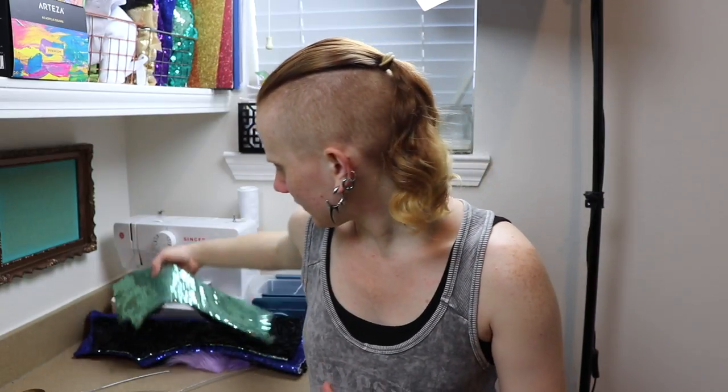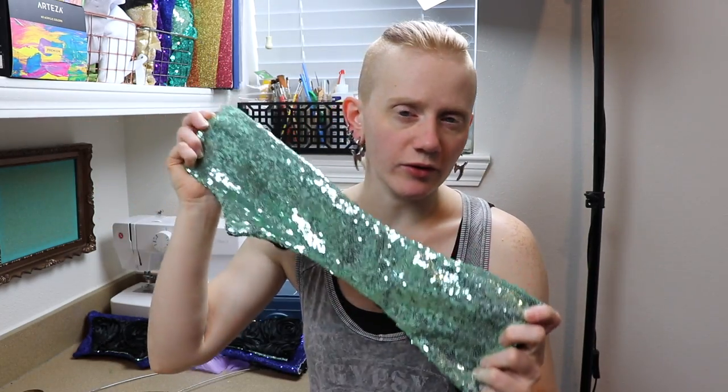Good morning guys! Today is Monday and I'm going to be finally starting back up on that one dragon we were working on. I have all the fabric pieces cut out and sewn together for the wings and I need to put some wire frames in these.